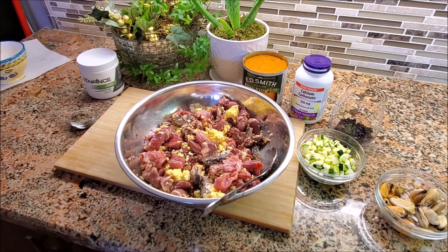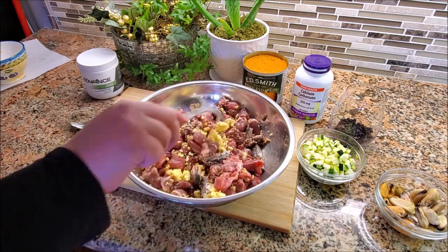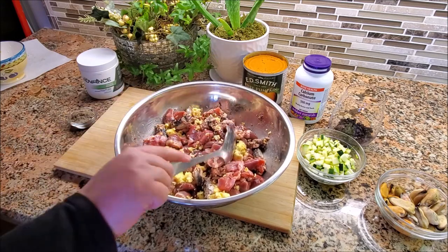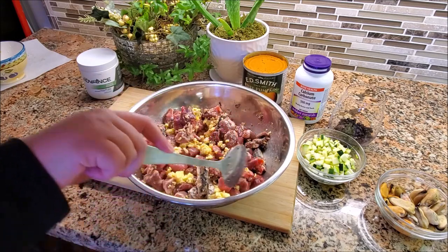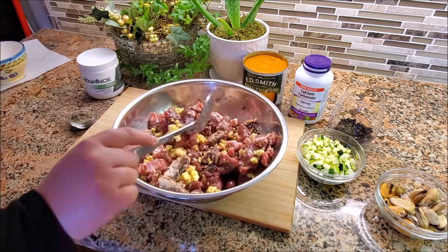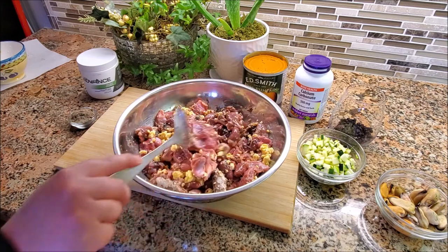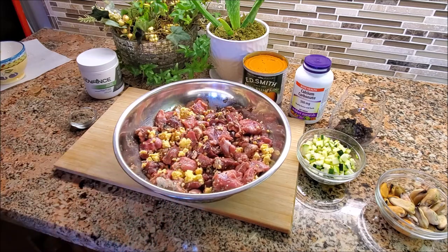For the eggs, you've got more protein, healthy fats, vitamin A, more vitamin D and vitamin E, choline, iron, folate, and vitamin B12. This recipe in general — you will not find any deficiencies in vitamin B12 because there's a lot in there. It's a very important vitamin and you don't want dogs to be deficient in that.